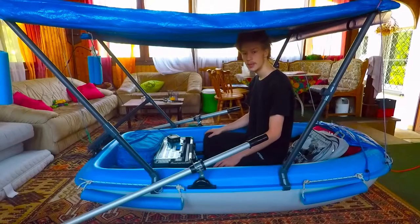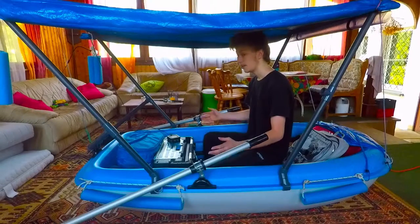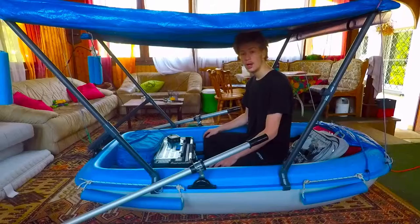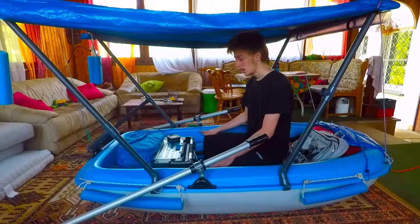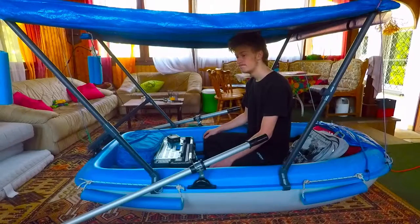So this is my boat setup — everything I have in here for now. I hope you liked the video. Now for the announcement: I'm planning to make videos over the course of the summer.